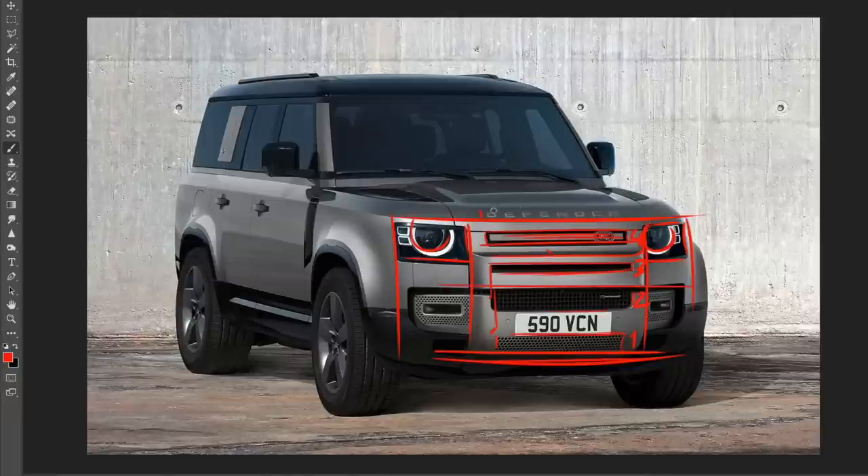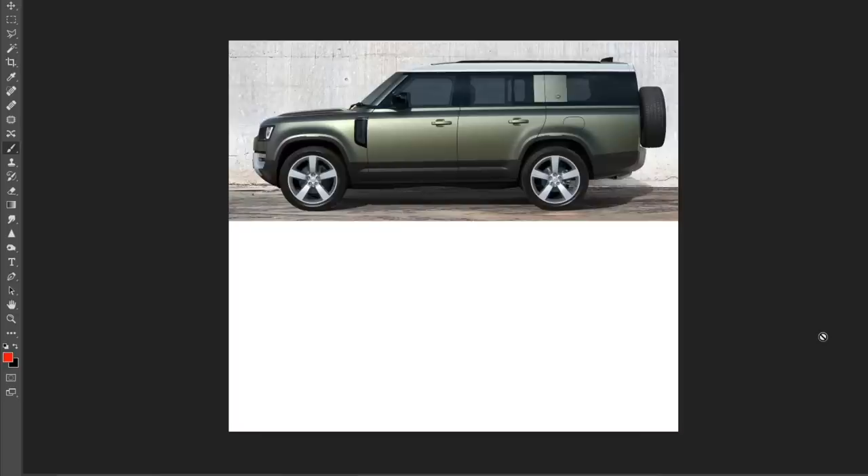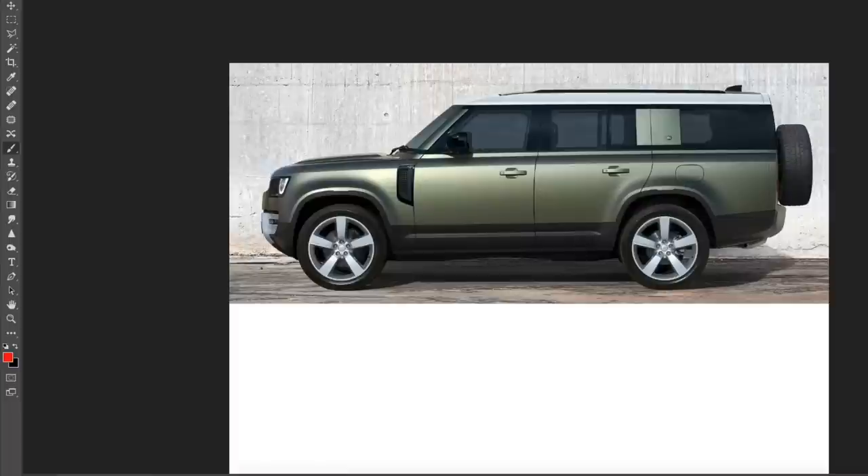Other than that, I really like that they still have the lettering 'Defender' spelled out up top — it looks really cool. Now we're going to go into the side view, and this is where things get really cool, because from the 90, 110, and 130, that's where you can definitely see the differences. And I'll also show you the rear view. Here is the 130 in a side view — looks pretty cool.